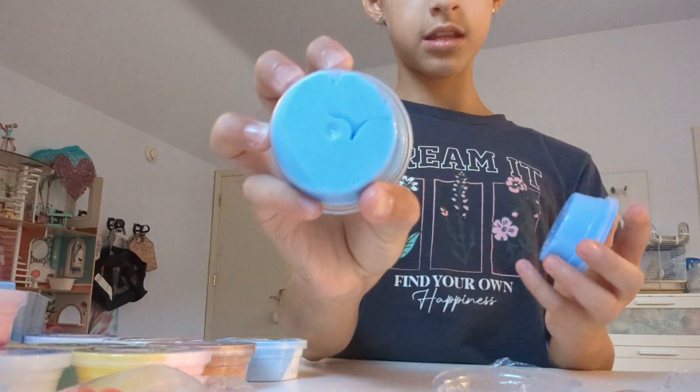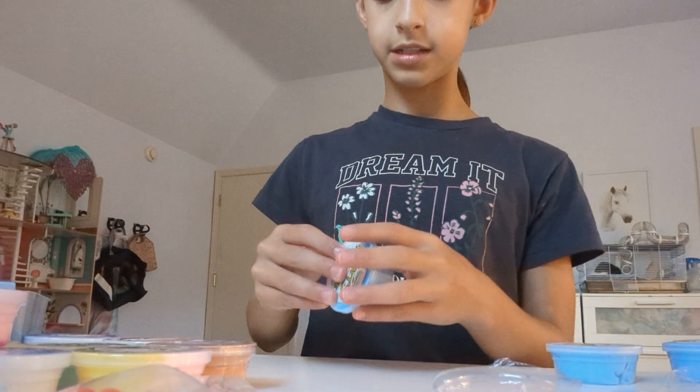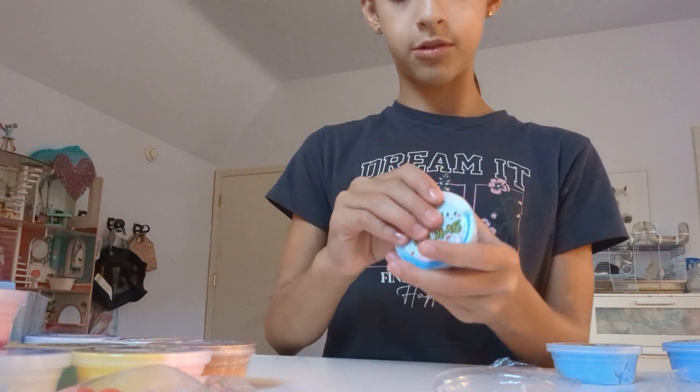So this is the one we just did compared to the one we did before — they're kind of similar. And we're going to do a light blue.